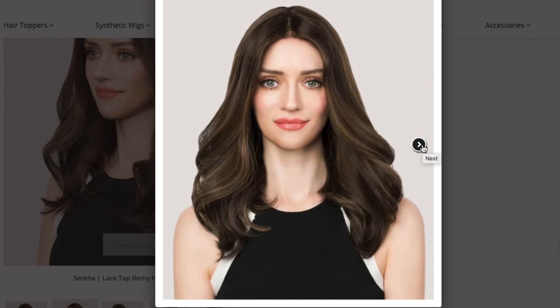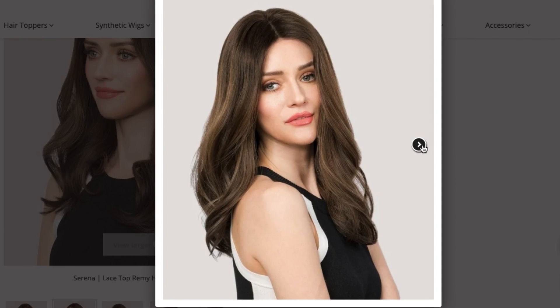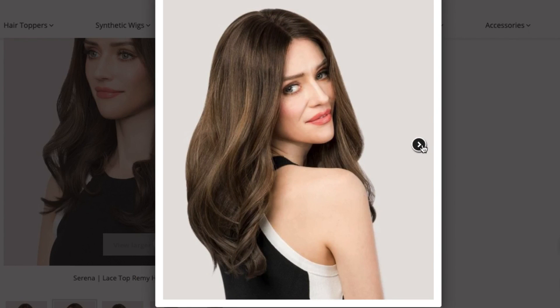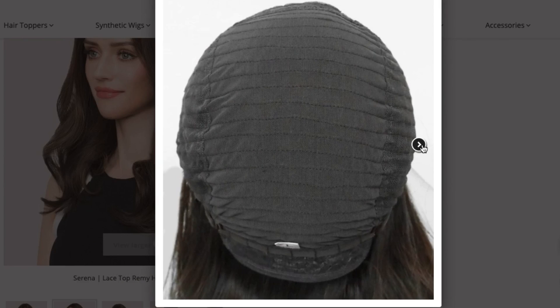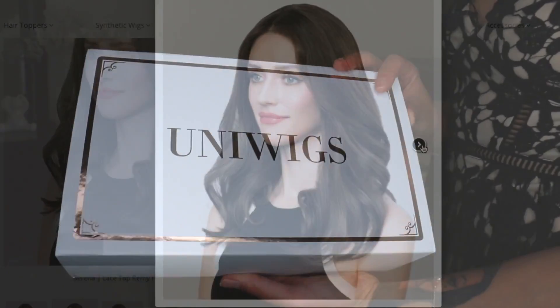This wig has luxurious Remy human hair, made from premium quality hair. The hair is long lasting and can be freely heat styled with curlers, flat irons, and blow dryers. It's a brunette balayage color and it has temple to temple front lace, which offers a natural hairline and free parting — part the hair in the middle or side of your choice.